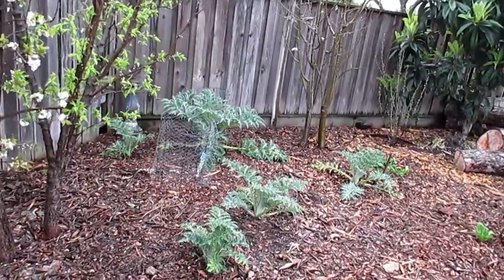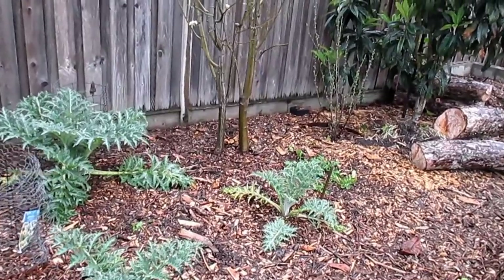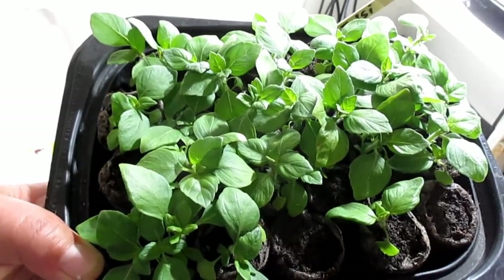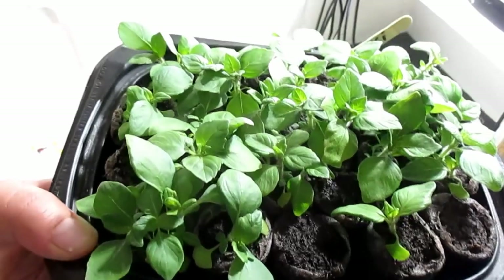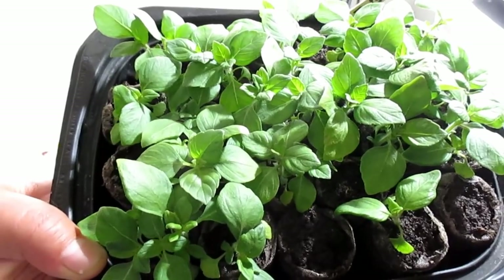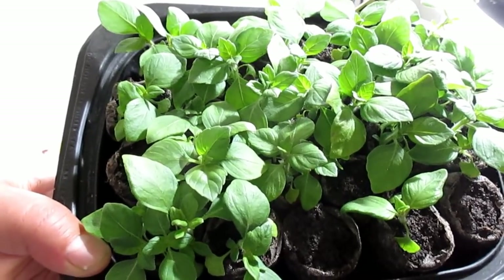The overcast sky and the light drizzling rain we're getting — everything is just going to take off. The only issue holding me back is that if I put these out in the garden at this young tender size right now, they're gonna get eaten alive probably by the pill bugs known as roly-pollies, then perhaps by snails or slugs.